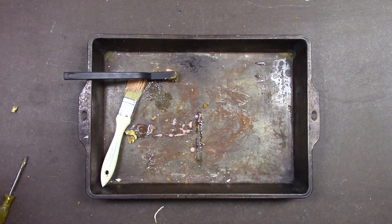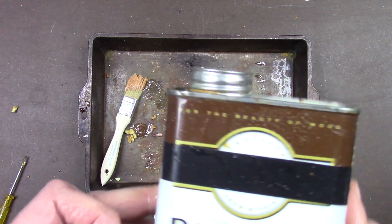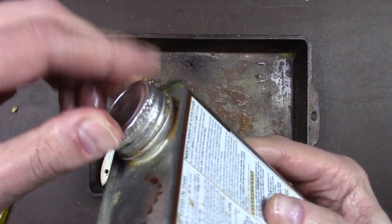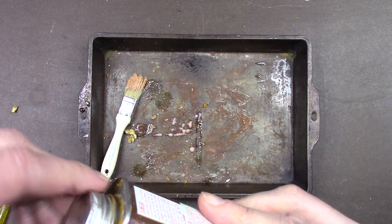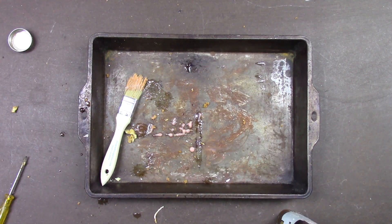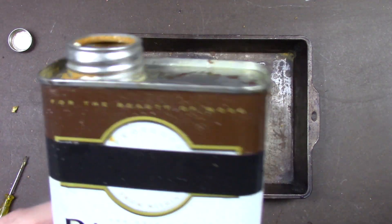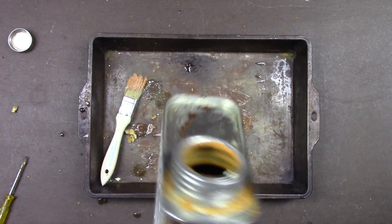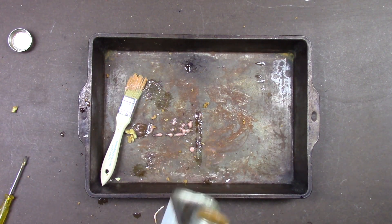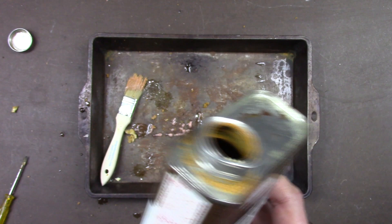Wash these out. Now you can see the threads of the spout and the cap are nice and tight, which will give a good seal. When you put your rubber gasket in there it will make a perfect airtight seal. But the problem is the can is now wet — you want to make sure the can is dry so water vapor doesn't enter the sealed chamber and take up room inside.